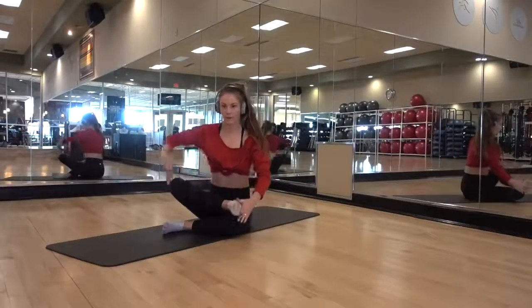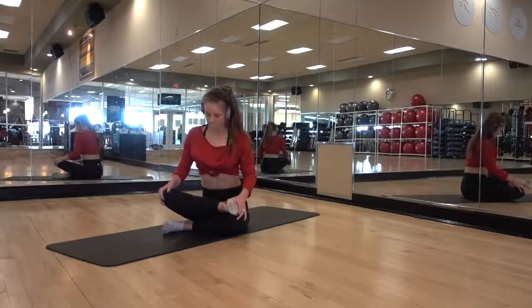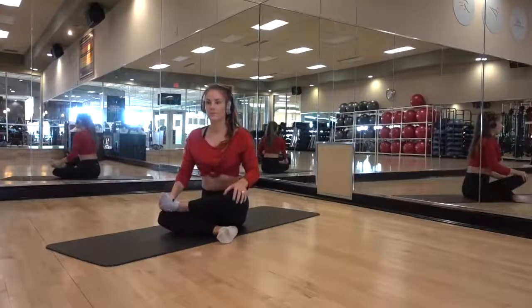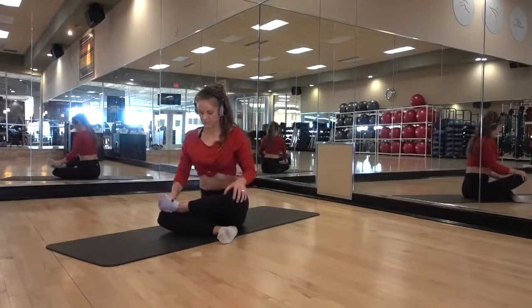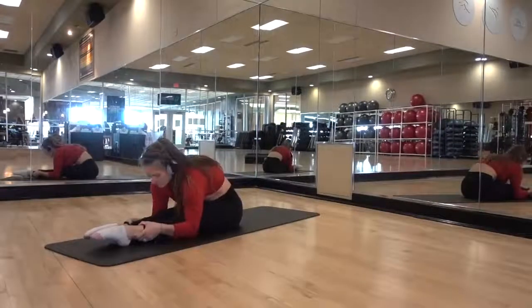Here is my favorite glute stretch. Make sure your heel is in line with your knee so it's 90 degrees on both sides. You can slightly push down on the hand above that knee and you will feel it in your glutes and a little bit in your upper glutes on that leg. Those were held for a lot longer than shown.